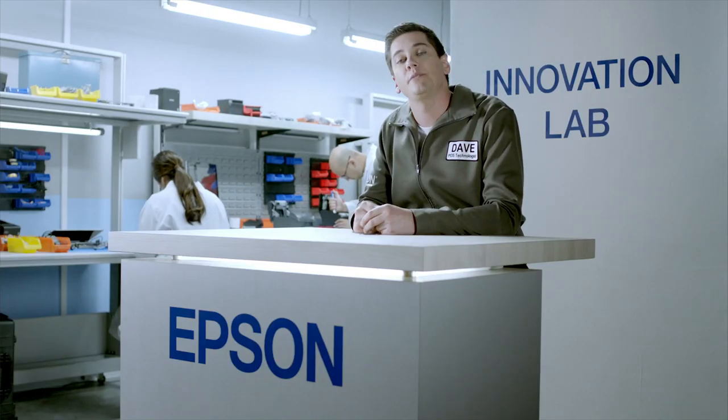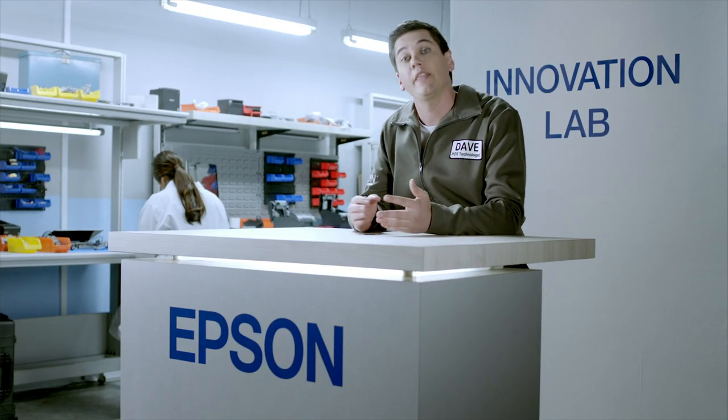Hi, I'm Dave, the Epson POS technologist, and I'd like to welcome you to our innovation lab. Today, let's talk about how to implement an easy-to-use food labeling system with Epson's OmniLink L90 label printer.